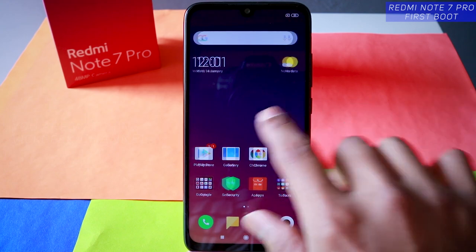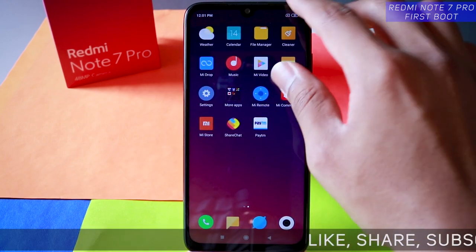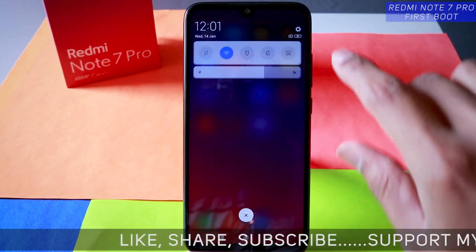I have already made videos about the Redmi Note 7 — if you haven't watched that you can watch that. So here's the Redmi Note 7 Pro — let's quickly jump into the camera settings.